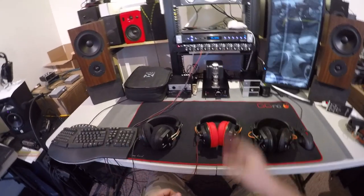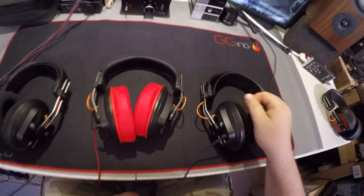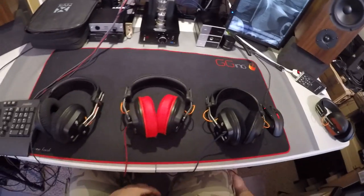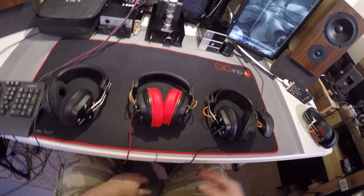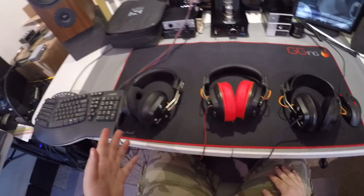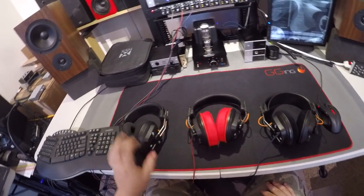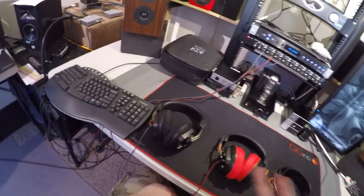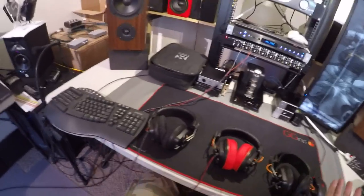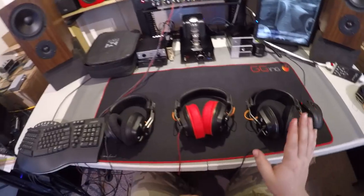This is the reason the MH8 is here — for this sort of comparison. Before you are all the Mark III's: the Fostex T20RP, T40RP, and the T50RP. I already reviewed the T50RPs and when I bought them, I was under the impression that they're the best of the line because these are just the 20s and the 40s.